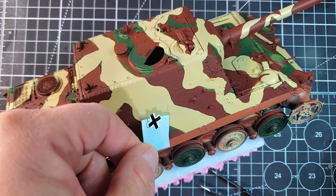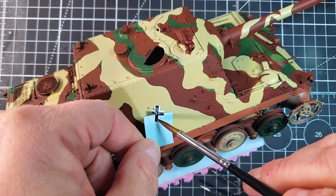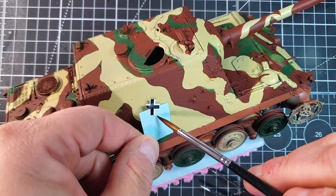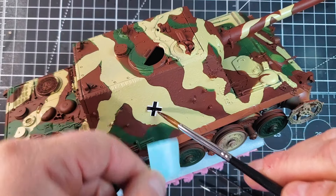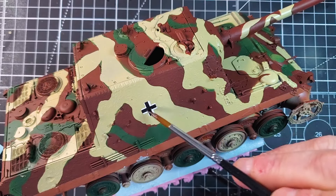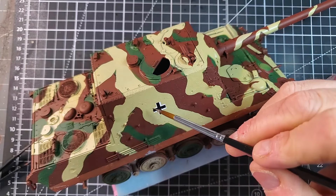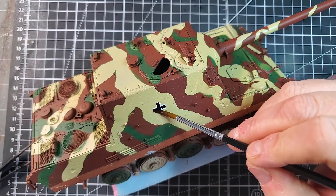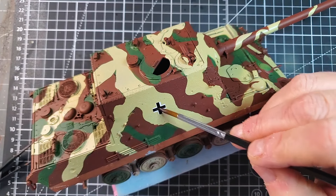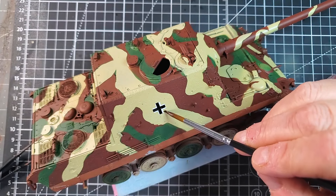Now it's time for decals. In this model, I'm just going to apply one specific decal on each side — that's the cross right there. That's the only decal I will add because this tank will be a little bit banged up, and with our weathering process we're not going to see much of the decals anyway.